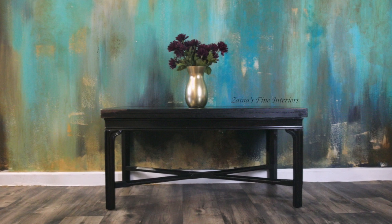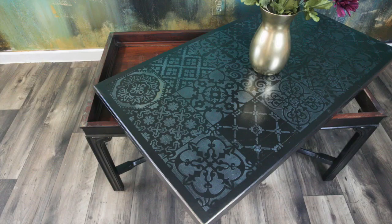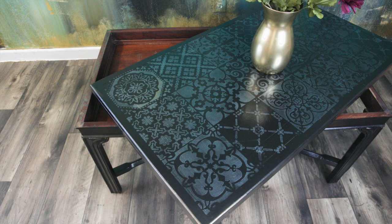Hi guys, welcome to my channel. My name is Zaina and today's video is about this antique table makeover.